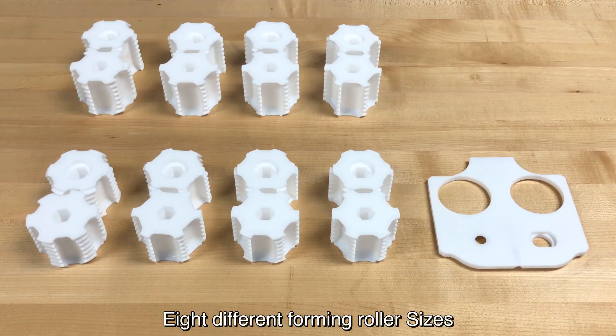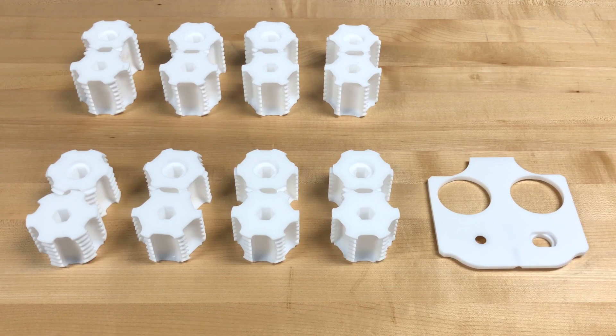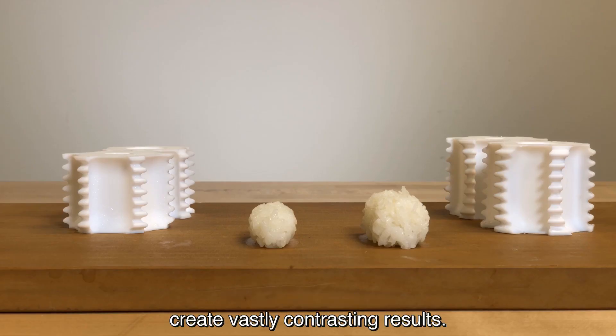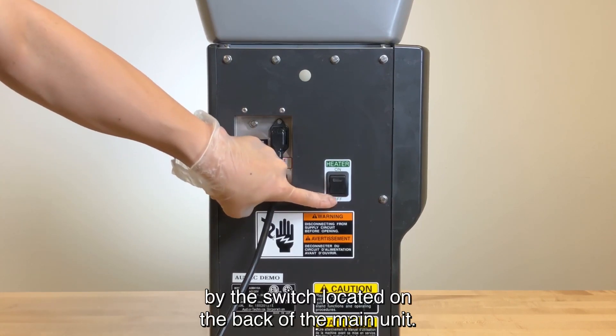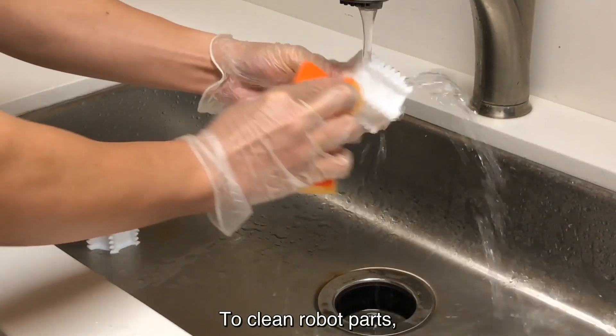Eight different forming roller sizes are available with the ASM-410A. As you can see, the different forming rollers create vastly contrasting results. A heat retention function is available with this robot and can easily be turned off and on by the switch located on the back of the main unit.